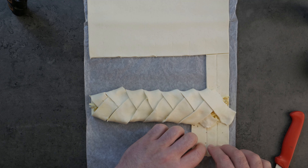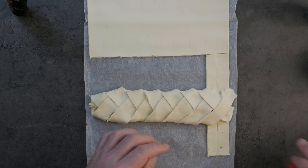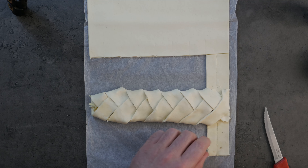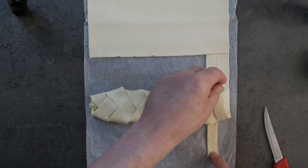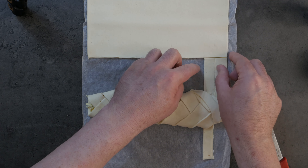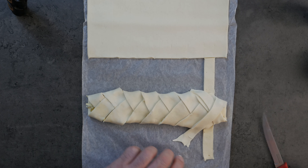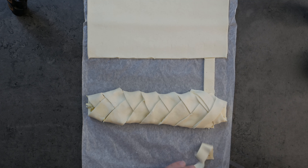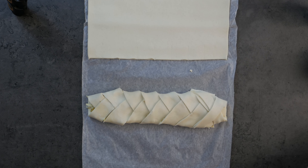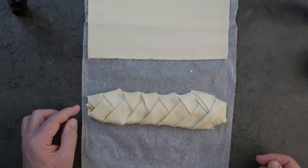As we get to the end here we do have some extra, so I cut those little pieces off, take the outside one and flip it back over, tuck that in, and then do the same again on this side. All this means is that somebody gets a little bit of extra pastry on their end. And there you go — look at that professional-looking cheese lattice pastry!